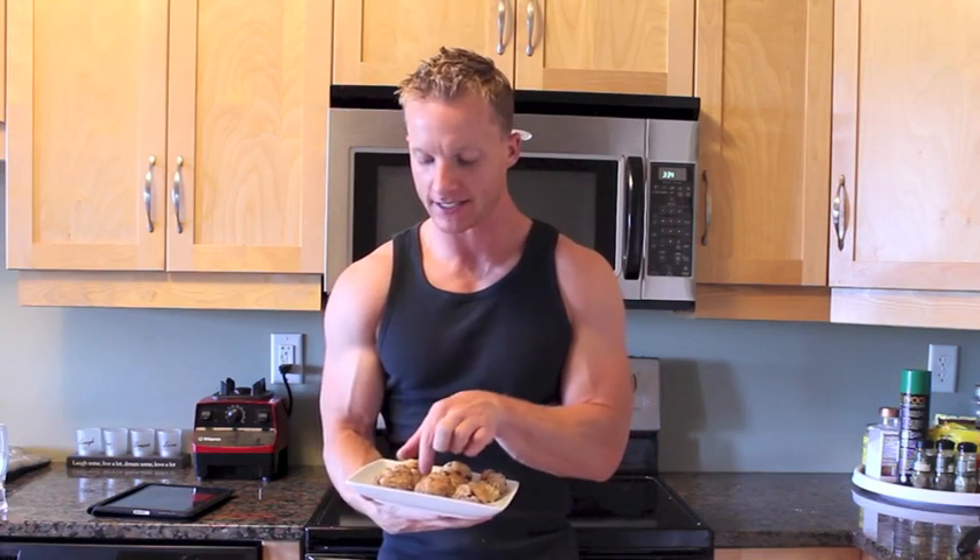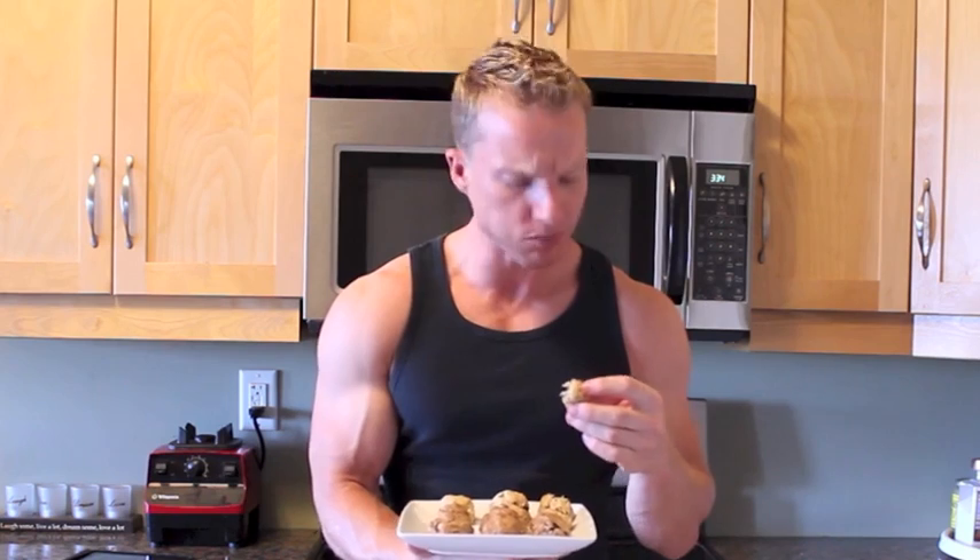All right, let's put these bad boys to a taste test. First, we're going to try the non-protein-powder cooked macaroon — the raw one is delicious as well. Damn, that's good! No joke. None of that white processed stuff added to it — all natural ingredients. Now that that was good, let's try the cooked one with the protein. If you want to add more protein to your diet, go that route. Freaking delicious.